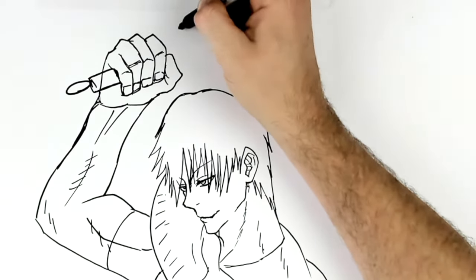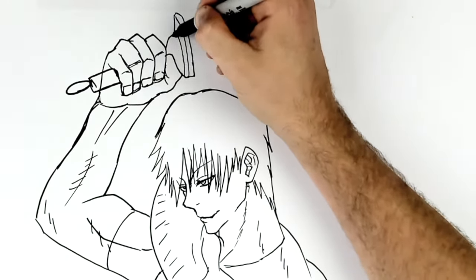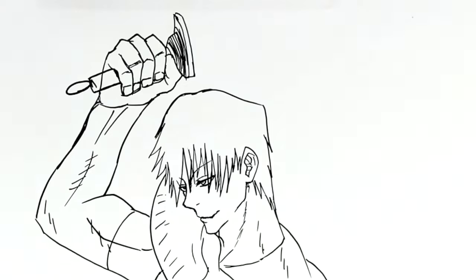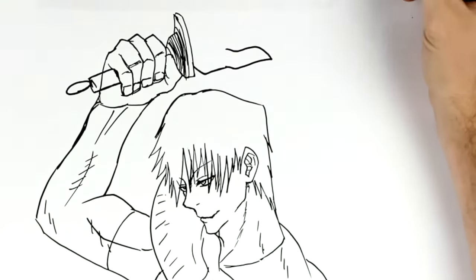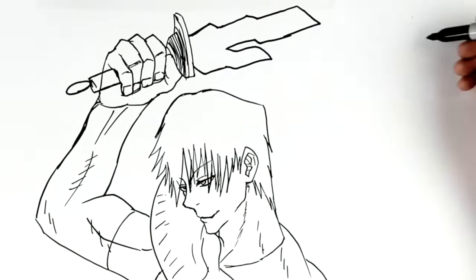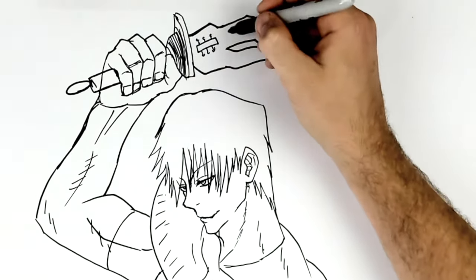And then the hilt - it's kind of an unusual shape. Goes around there, down this way, lots of these circles on it. It's probably a mixture of shading and sort of different levels to it. And then we will go out for the blade itself - it's got two parts and it kind of sticks up. So it's like a bit of coral or something, it's got like a thing in here, and then all these edge lines.